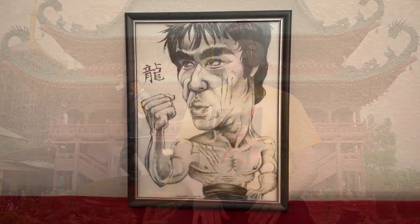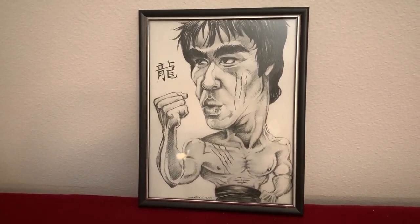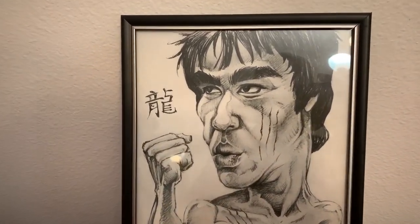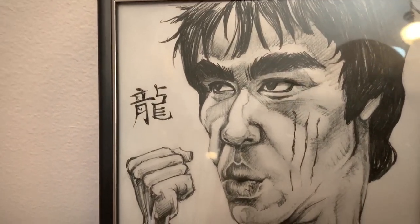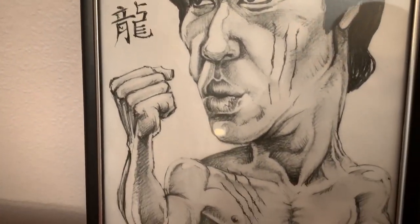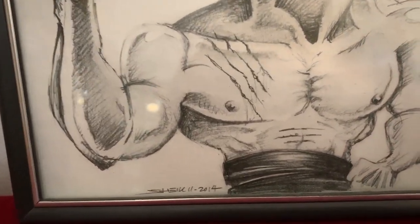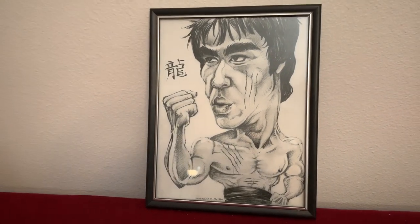Here's something that you don't see every day. This was actually sketched and given to me by a friend, and I love his take on Bruce. It's very stylized, very cartoony. I love the details in the sketch. This was done back in 2014 by The Chicster, and I just love everything about this little cartoony sketch.